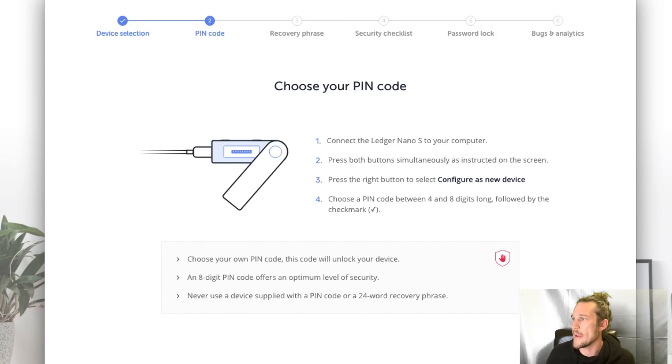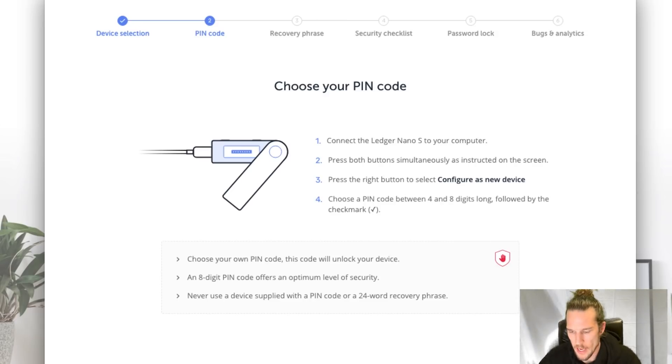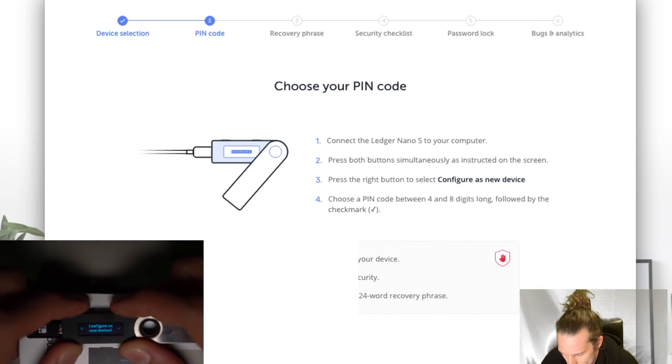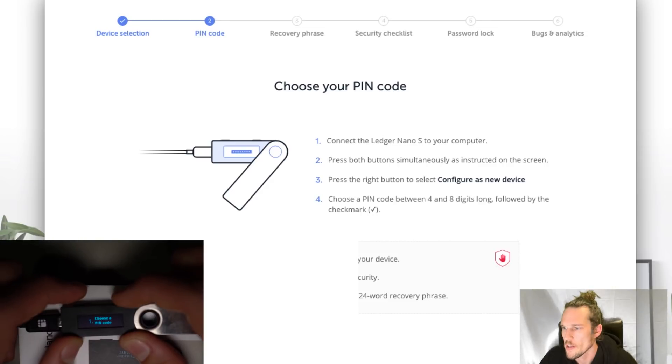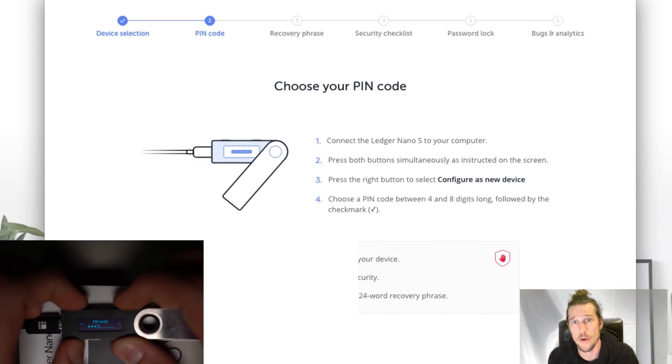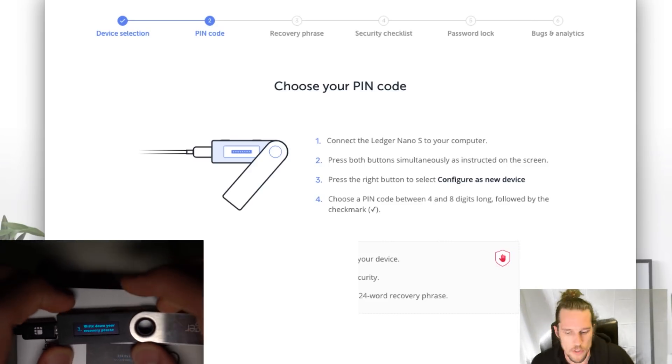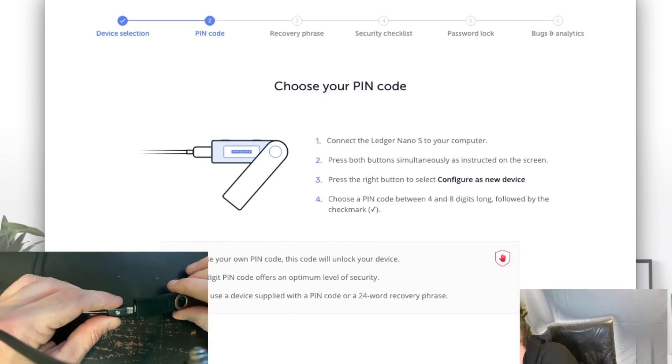Choose a pin code between four and eight digits long. As soon as we plugged it in, it came on. It says press both buttons simultaneously to begin. Press both buttons. It says 'Welcome — use left and right buttons to change values.' Press the right button to select 'Configure as new device.' As you're doing this, I would recommend you write everything down so you don't mess it up or lose it.